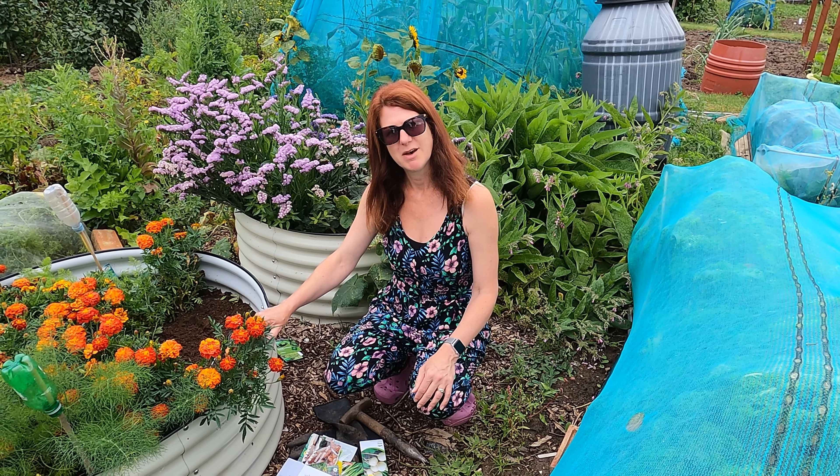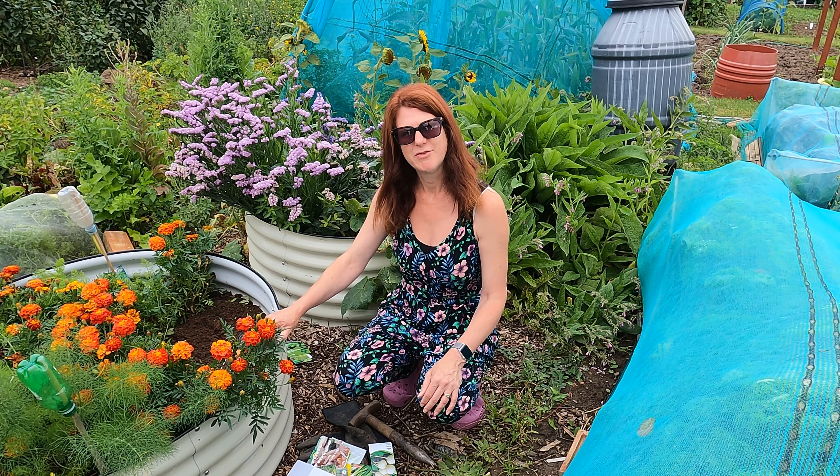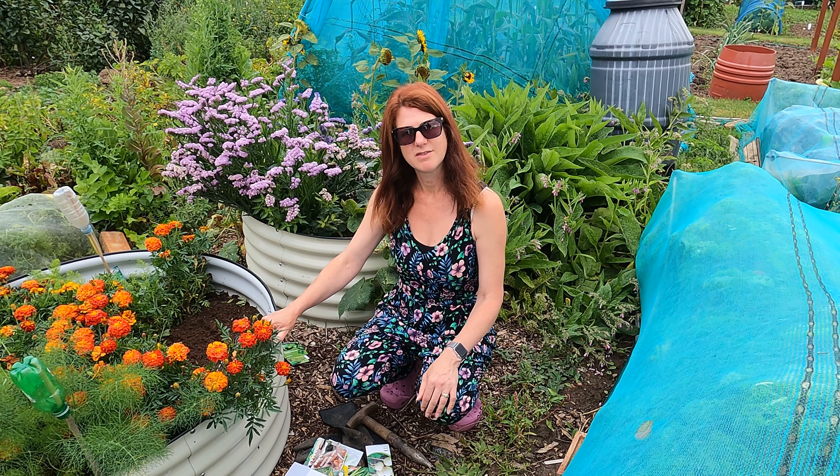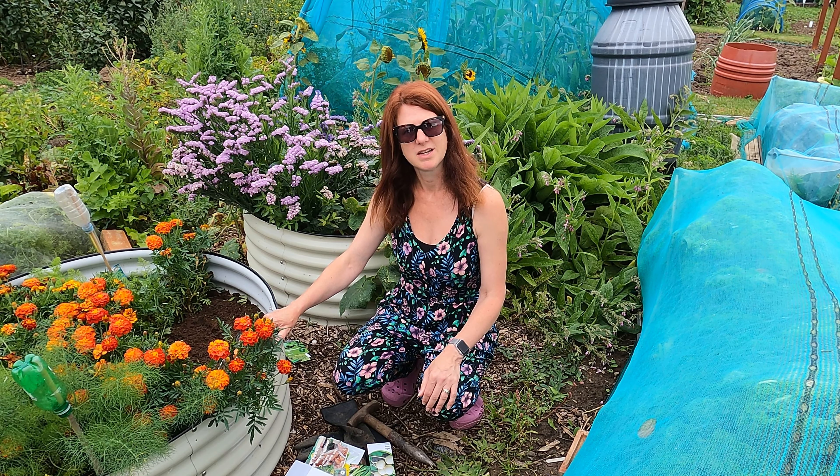I hope that's been really helpful and has inspired you to sow a few things if you've got any space or haven't started already. I'd love to know if there's anything that you're starting off in September that does particularly well.